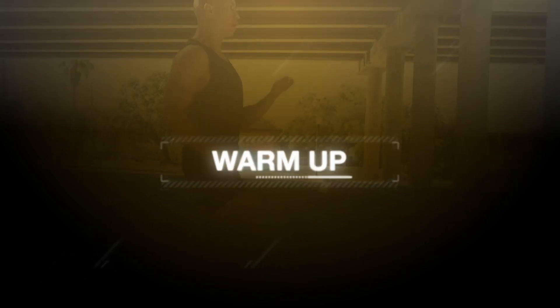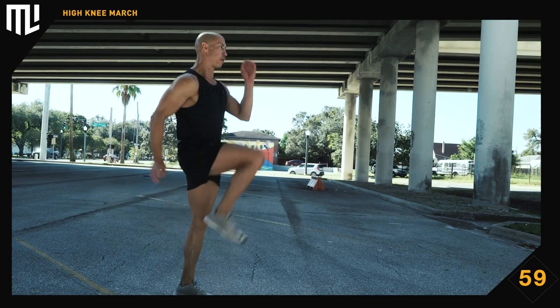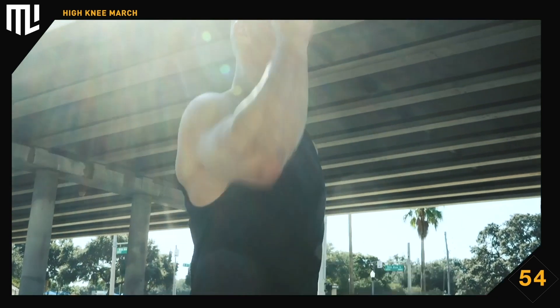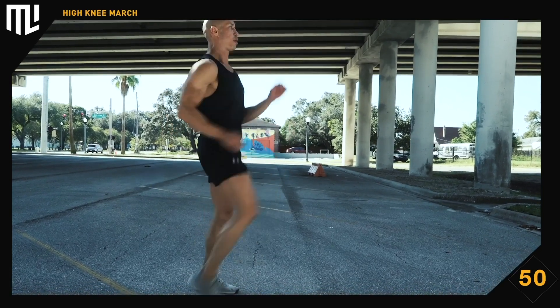Warm up: high knee march. Pull your knees up nice and high, use a good arm swing, keep your elbows bent, stand up tall and straight, and coordinate your breathing.